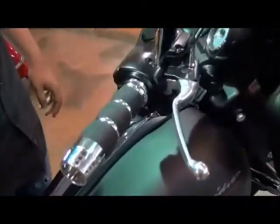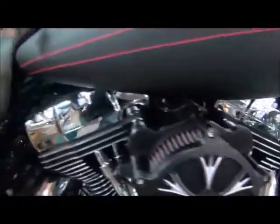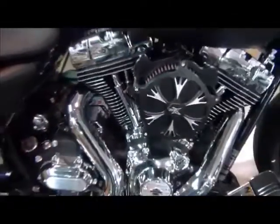We also did the RC Components heavy breather filter — stage one high flow, Majestic Cut — has the same wheel. High recovery; you can swap them out if you want to.